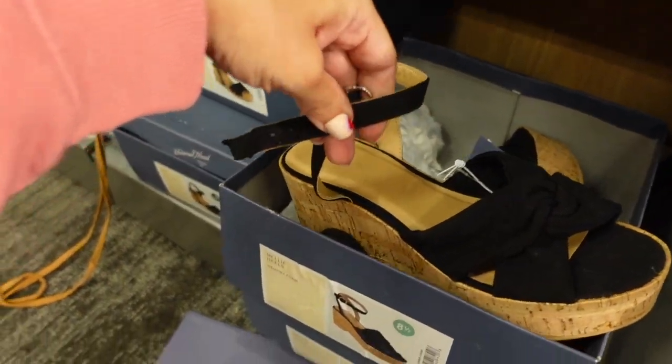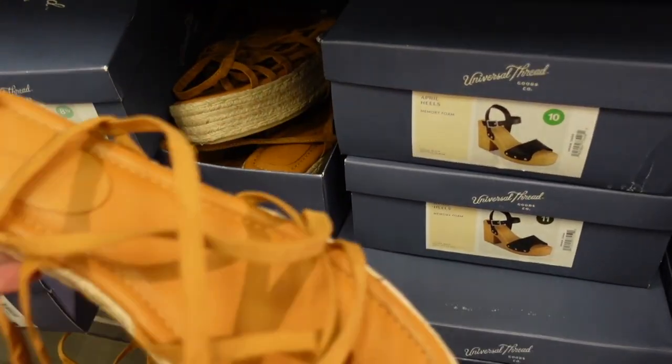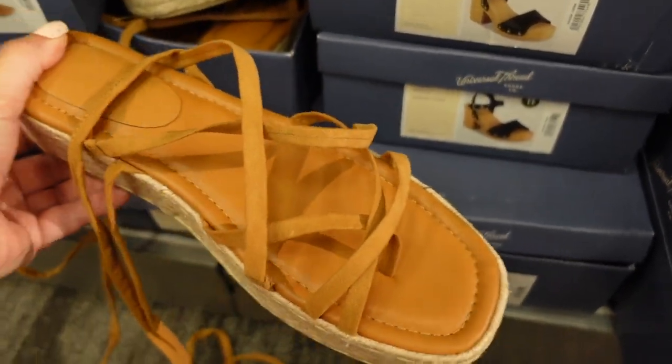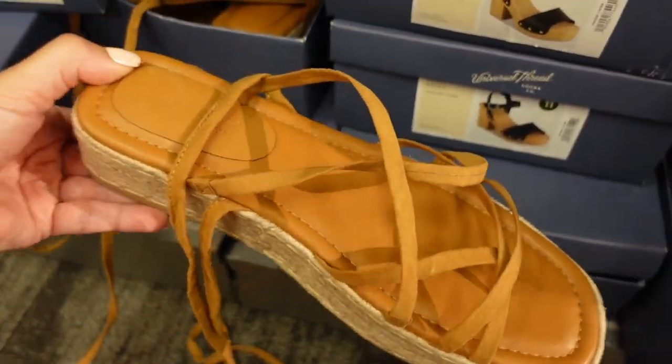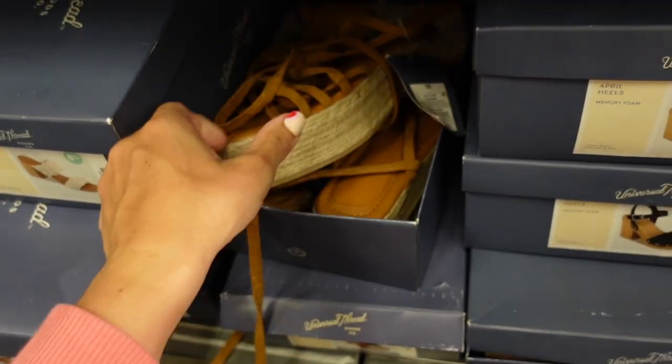Haven't seen these in a while — they're a flatform with an espadrille bottom that laces up in a really crisscross strappy style. From Universal Thread and they're $34.99.